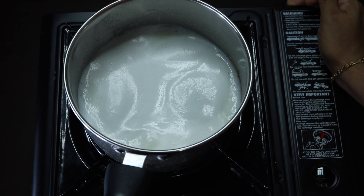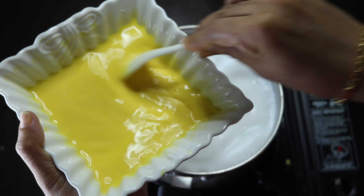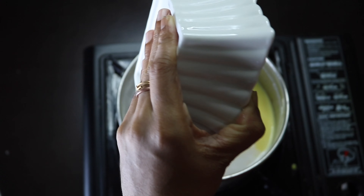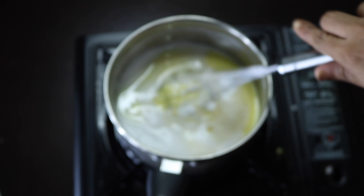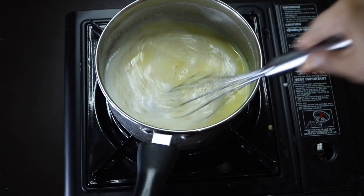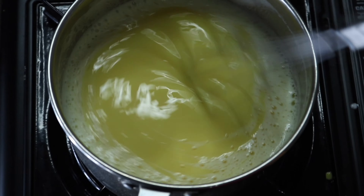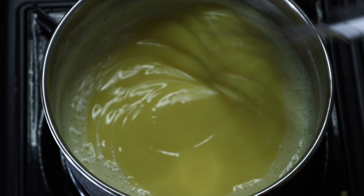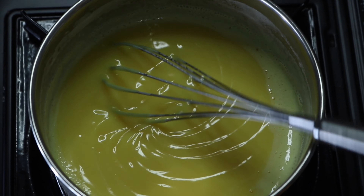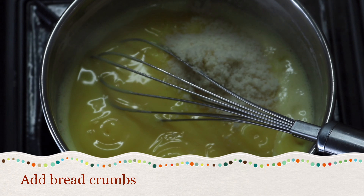Let's mix it up. Now we are going to make the bread crumbs. I'm going to put it in a bowl.